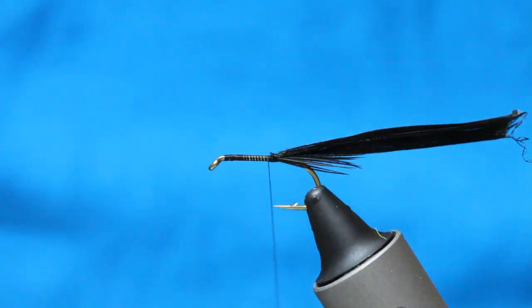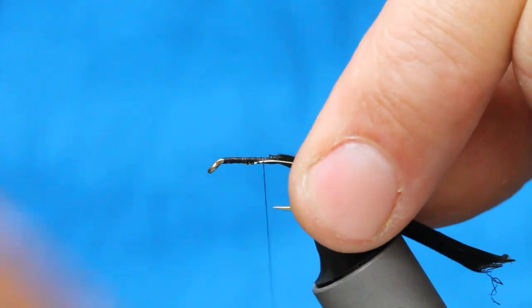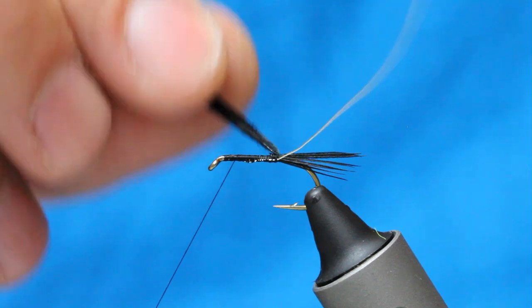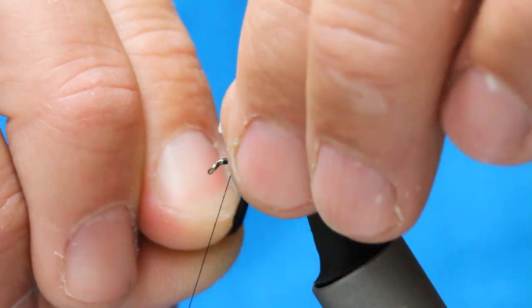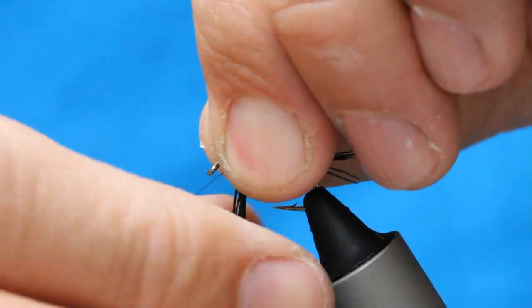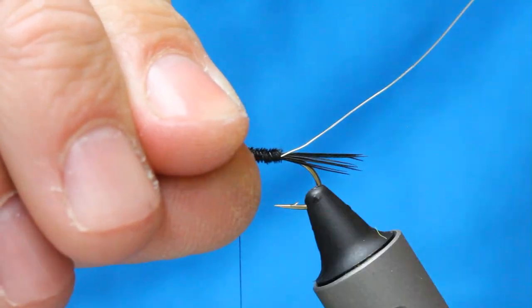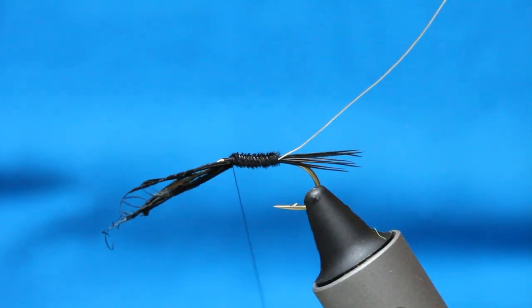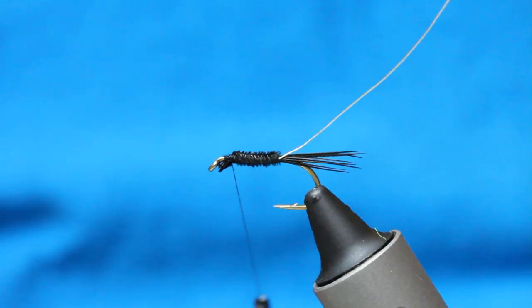And a bit of gold wire — this is a medium gold wire — and you want to wrap that up to where you'd say a thorax would be on a fly. Just wind your pheasant tail around, try and keep it nice and even. I'm just going to secure that with the thread, then in with my scissors to quickly tidy up any loose bits.